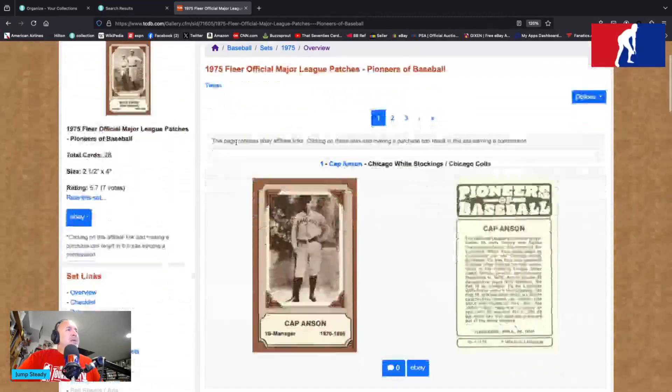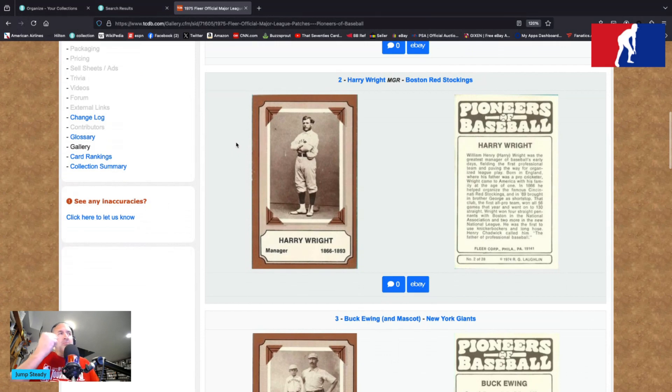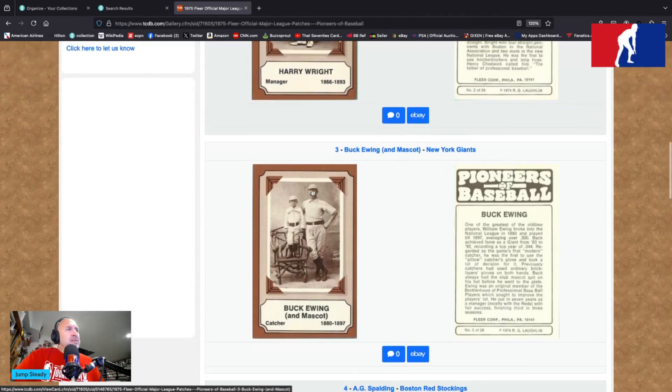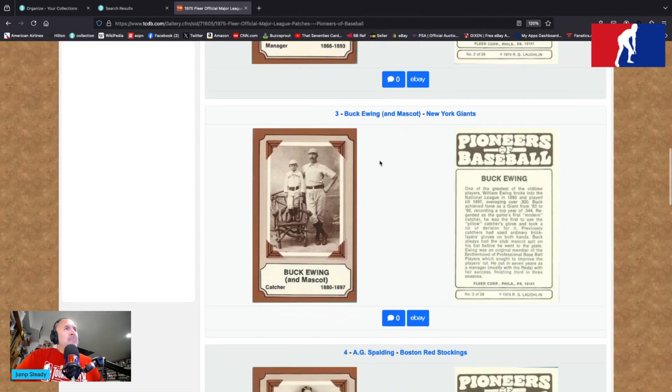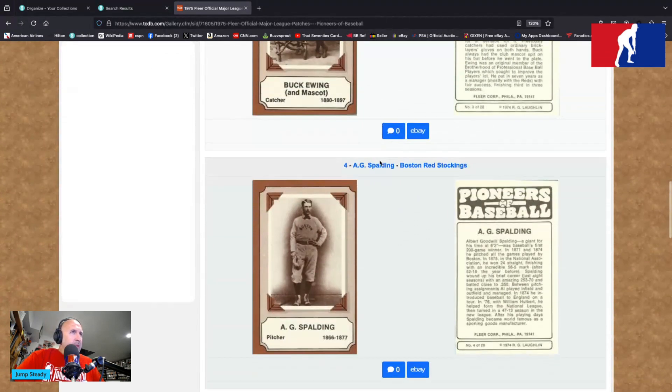Over to TCDB: card number one we're not going to mention, card number two is Harry Wright from the Boston Red Stockings. We see wonderful cards — players posed in studios. Brown border with a tan interior border, we have the player's name, Harry Wright, manager, 1866 to 1893 — that is a long career there, Harry. Some little quarter pieces holding the picture onto an internal frame, so there's lots of frames within the frames. The Harry Wright nameplate looks like one of those gold little things you screw onto the side of a trophy. Buck Ewing and mascot for the New York Giants, card number three — he was a catcher from 1880 to 1897.